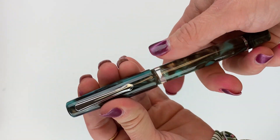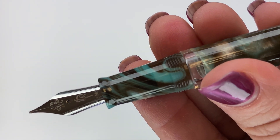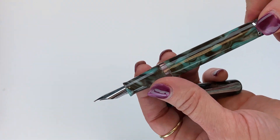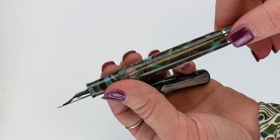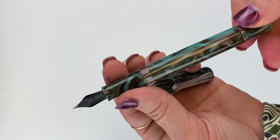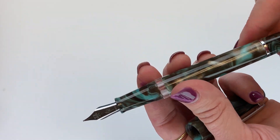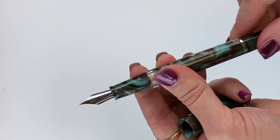You do have a threaded cap. You've got your number six stainless steel nib here, and it does have the Narwhal logo on the nib. One of the intentions behind the men who created Narwhal was to create an affordable quality fountain pen. So this is a great introductory piston filler — it's very affordable, especially for a piston filler, and it has a great following and a good fan base. People really enjoy their Narwhal pens.